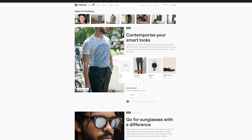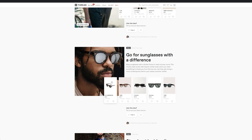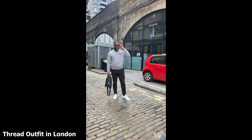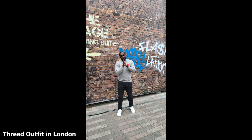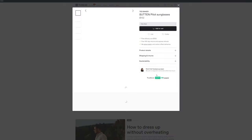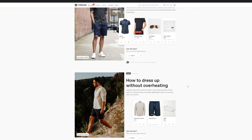A quick word from our sponsor, Thread. Thread is a website where you can get the latest clothing from different brands. It has built-in algorithms that learn your style and habits so they can select clothes for you. From my trip to London, they hooked me up with a bunch of nice clothing. They've also got built-in stylists who can say, hey, this matches you, this is the wardrobe you want. It's an awesome experience — definitely check them out using the link below.